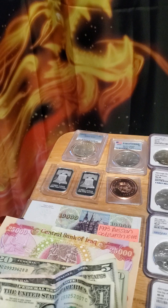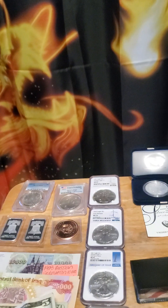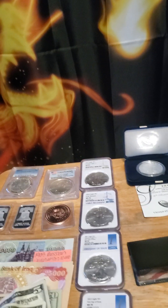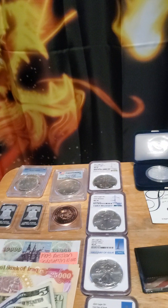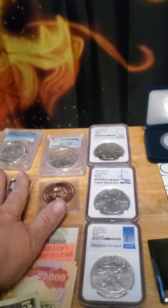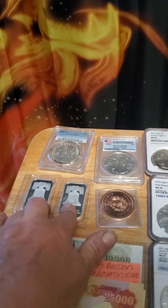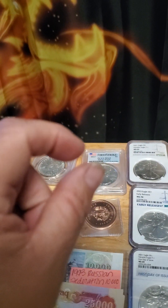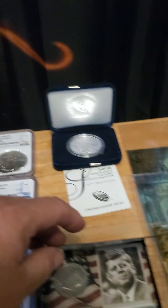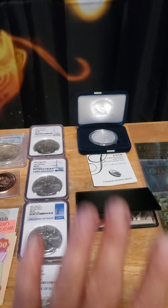If you're going to do this just for your prepping supplies, I recommend you get the bars. Specifically, get the bars that come as a sheet of silver — it looks break-apart-able. You could break off little pieces of silver to trade for things.